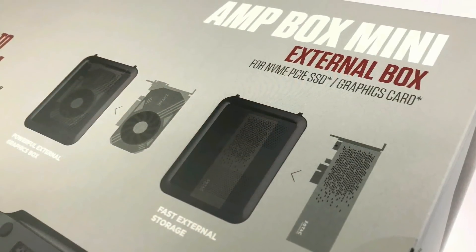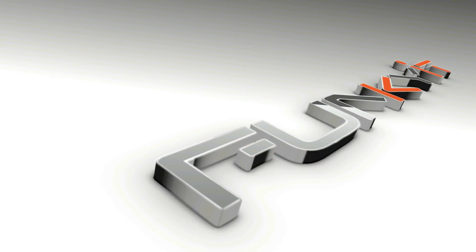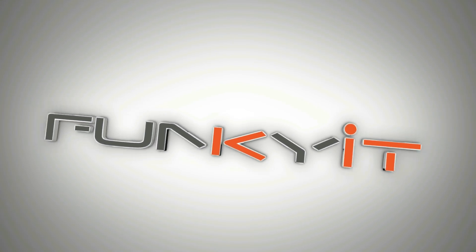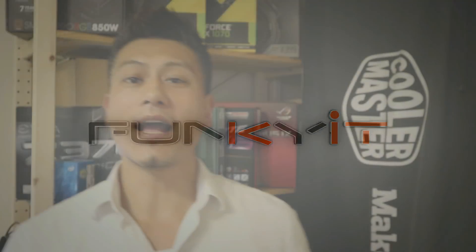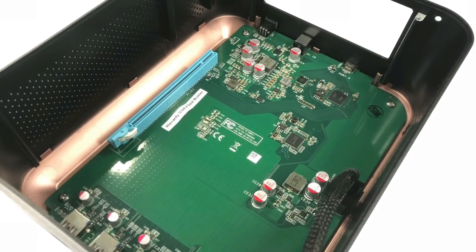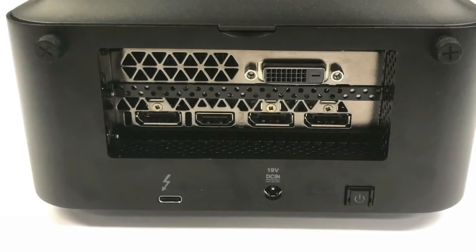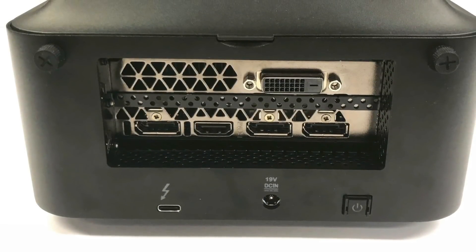Hey, what's up, it's Winston here. Today we have something quite unusual — it's the external box from Zotac. It's the Zotac Amp Box Mini, an external enclosure allowing you to fit a graphics card and/or PCIe SSDs. It comes with four USB 3.0 ports as well as a Thunderbolt 3 connector.